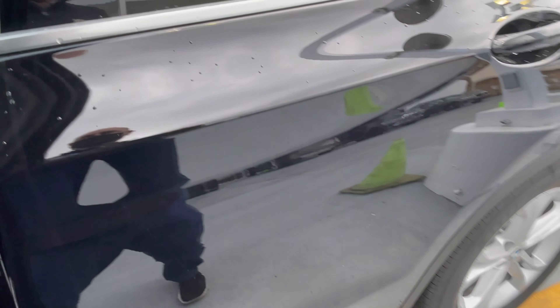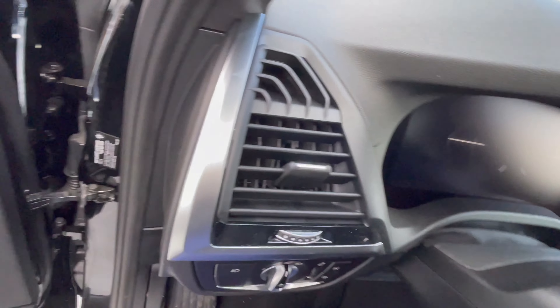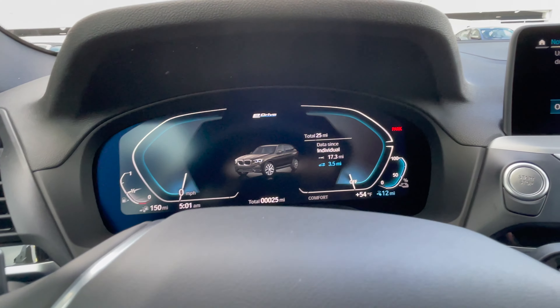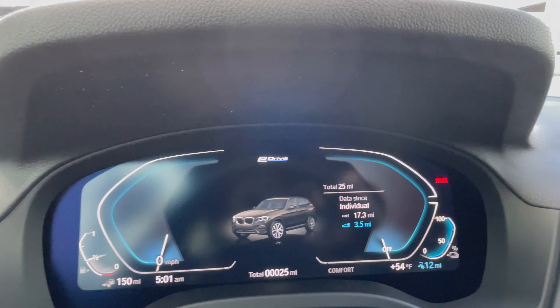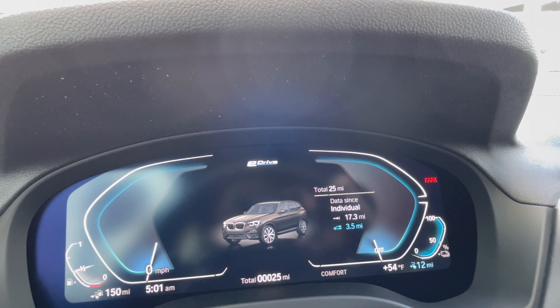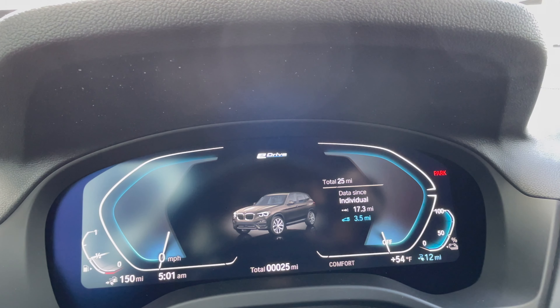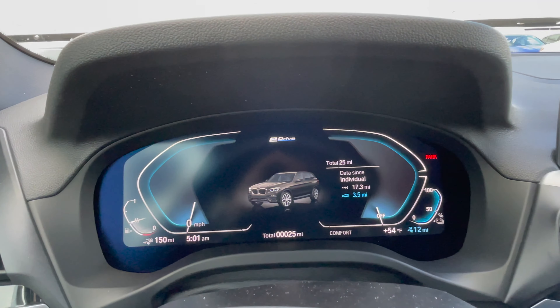Interior-wise, it's just like any other X3. Looking at some of the differences in the instrument panel: it says eDrive at the top, and you have outlines for the speedometer and where you'd normally have the tachometer, but instead it shows battery level and battery power. That's all outlined in blue, indicating BMW's eDrive green efforts.